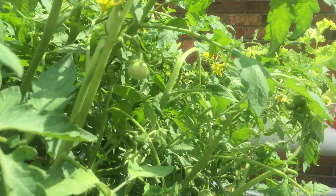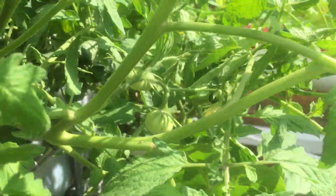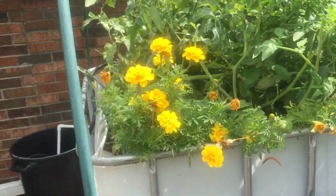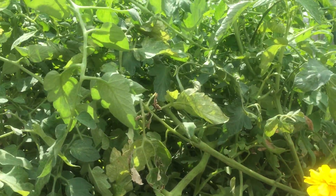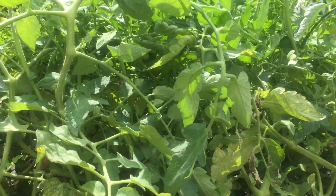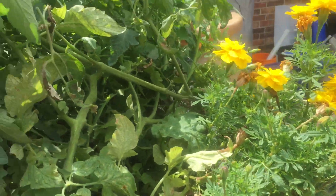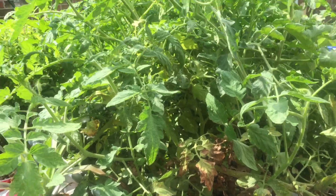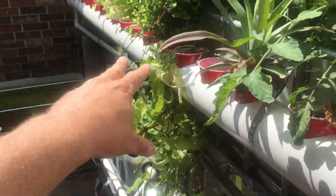Everything has just gone wild over here. Look at all the tomatoes — there are tomatoes everywhere, including some big ones. I've got mums, and the mums help keep away the horned caterpillars that love to eat tomato plants. Dill placed sporadically in here also keeps those things away, which is awesome. This is an aquaponic system.